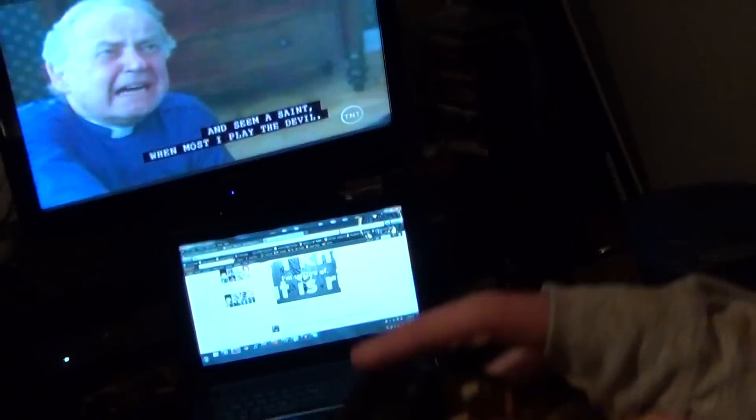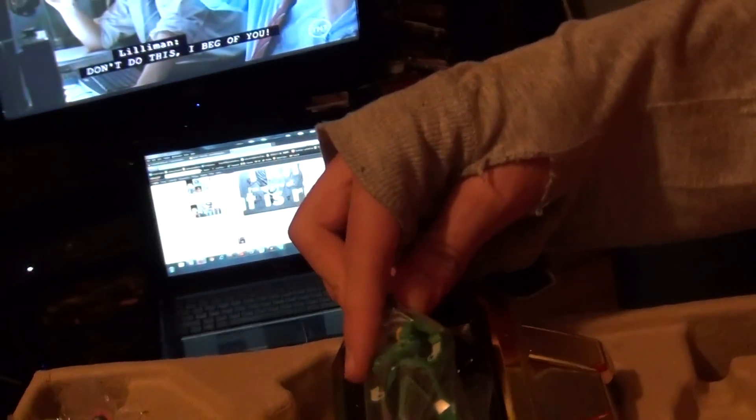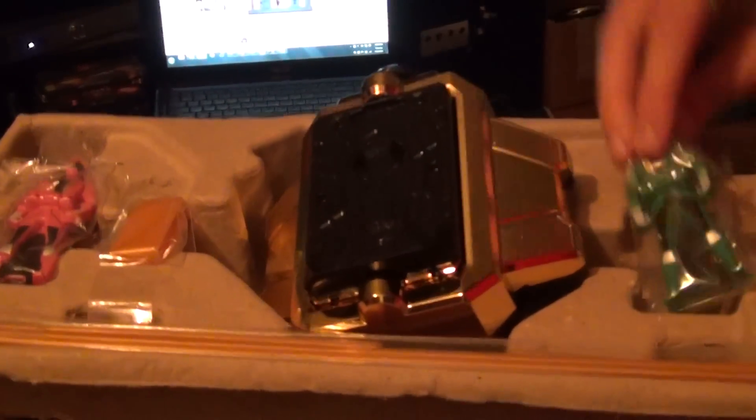What you do is push down this button right here, and it opens a flap which the keys are inserted into. And if you have the Gokaiger Morpher — which I plan to buy soon — the keys here are used to put into the Morpher. But now the Morphers are changed into cell phone form, which is okay. I like that. It's pretty cool.